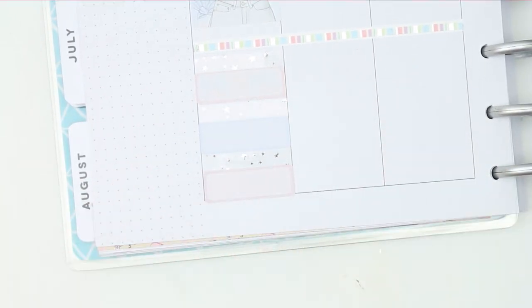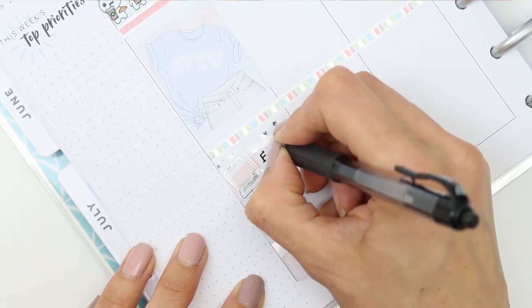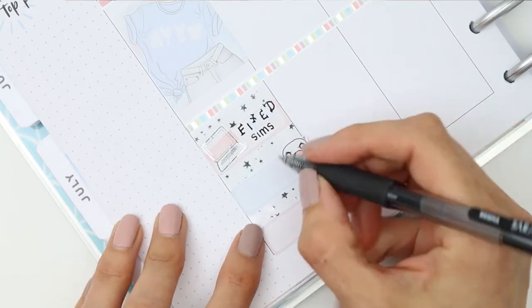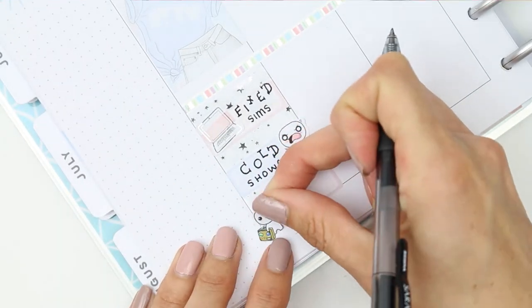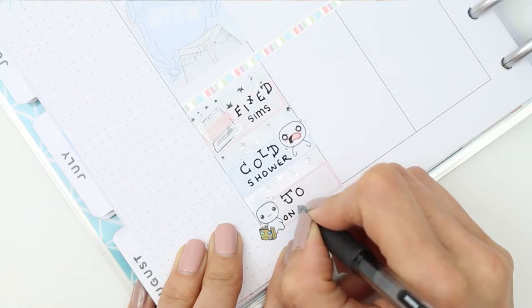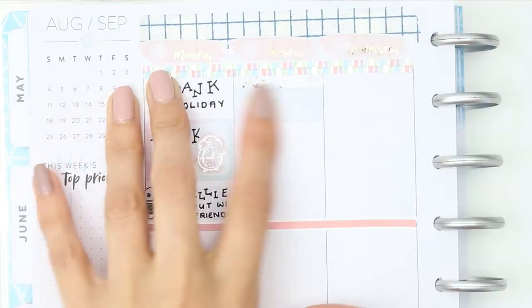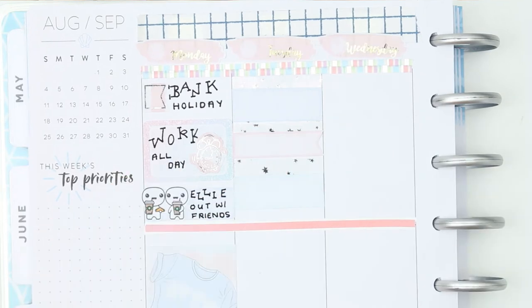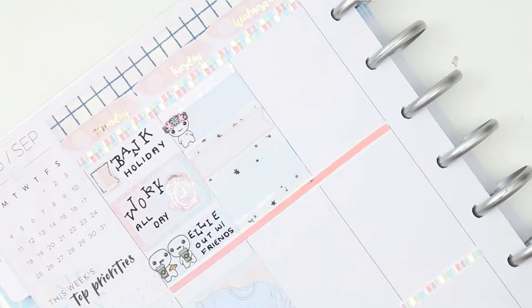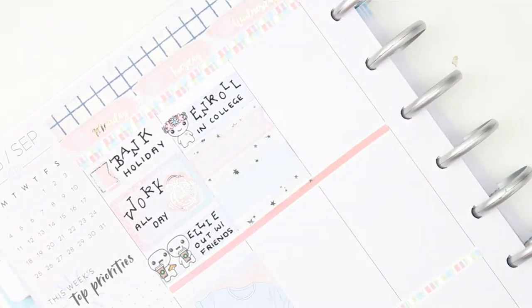I had to use the puppets to mark that she was going out with her friends, and then I blocked off the time with a full box as I was going to be at work all day. Then I'm trying something new — I'm taking the foiled overlay headers and putting them in between the quarter boxes to make a foiled shiny kind of full box. It is a bit hard to see on camera but in person it's so shiny and looks so pretty. I do that on every day, so it's almost like I've got two full boxes per day.